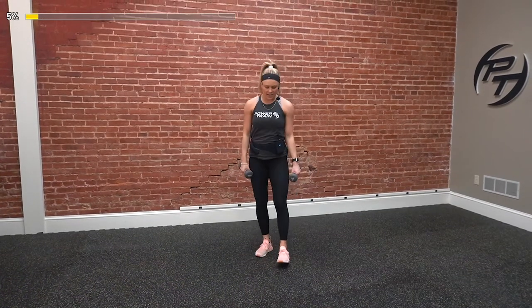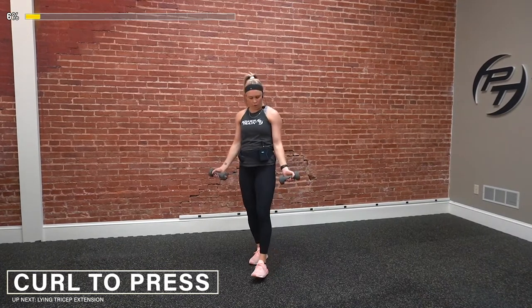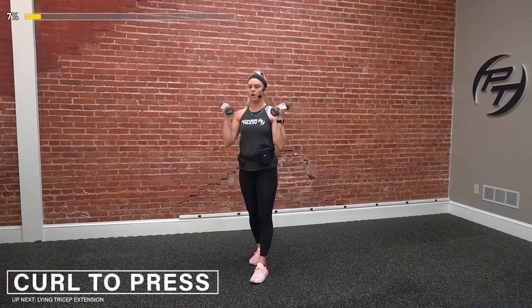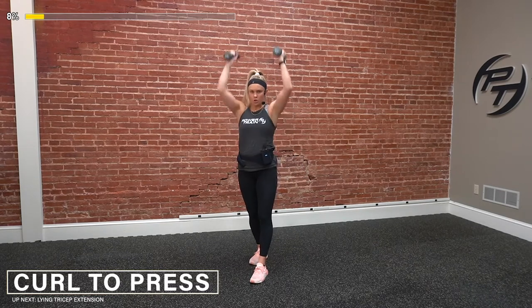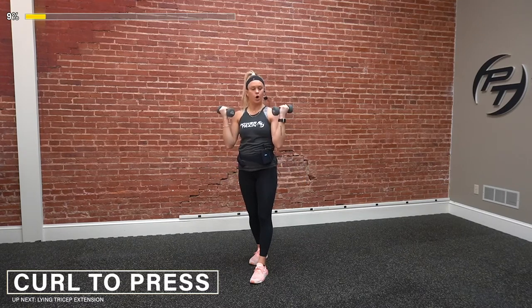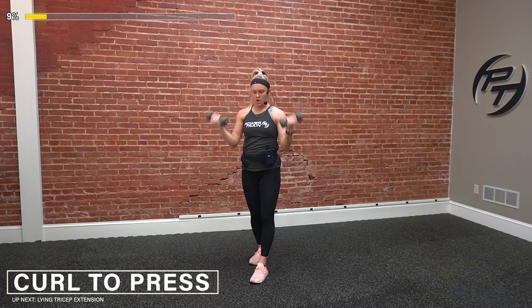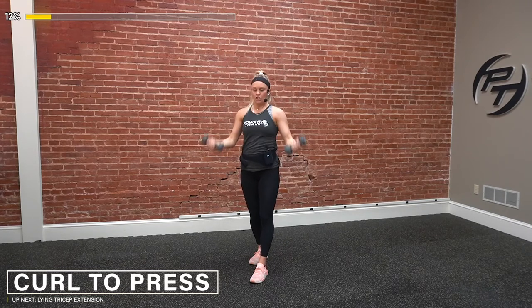Good stuff. We've got curl to shoulder press. Going in three, two, one — go. Hit the curl and the press. Make sure we're not leaning back; keep that core tight the whole time. All the way down at the bottom — I don't want to see half reps. Fully engage that whole bicep and then drive those arms up. Drive straight up from the shoulders and back down. Three, two — and time.